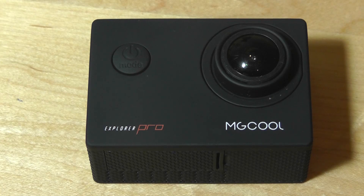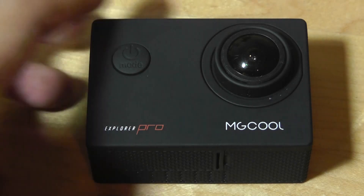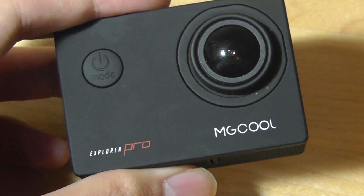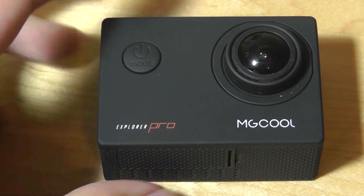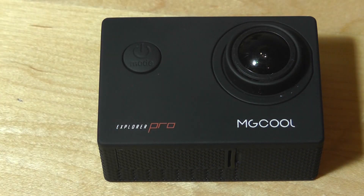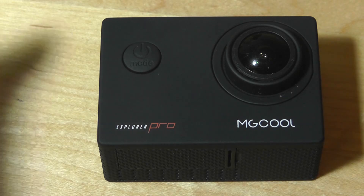You get under 2 hours of video recording, and it gets a little warm after you turn 4K and the Wi-Fi module on simultaneously. Battery life is definitely on the longer side, especially since it's a bit larger than the typical 960 mAh we see in these action cameras.